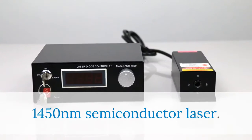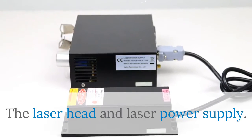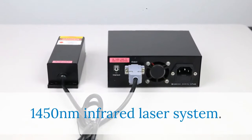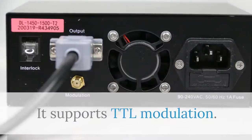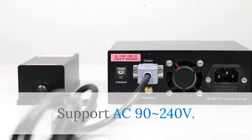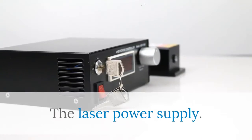1450 nanometers semiconductor laser. The laser head and laser power supply. This 1450 nanometers infrared laser system supports TTL modulation and AC 90-240 volts.